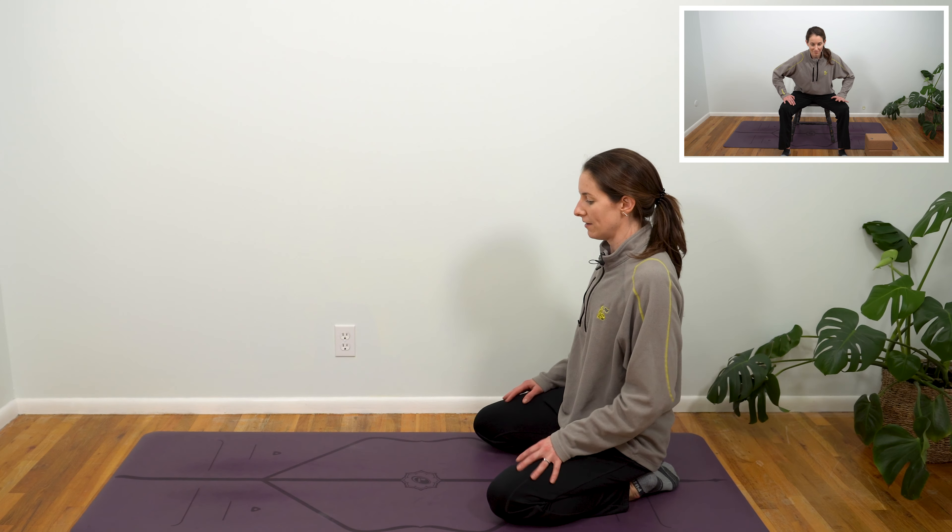Make your way to tabletop — shoulders stacked over the wrists, hips over the knees. Toes could be tucked or untucked, whatever feels good after that last toe stretch. We're going to make our way into cat-cow. Inhale, lift those sitting bones, and as your belly drops, pull your shoulders back, gaze lifts — feel that widening between your collarbones. We'll take a breath or two here.